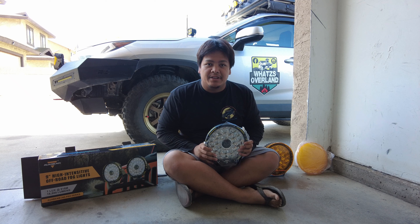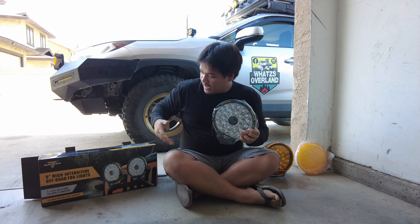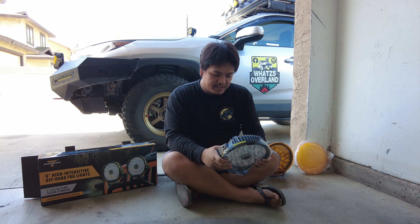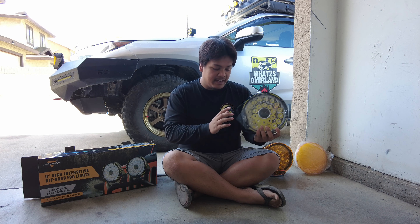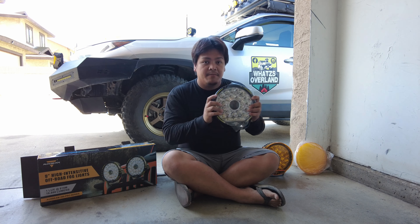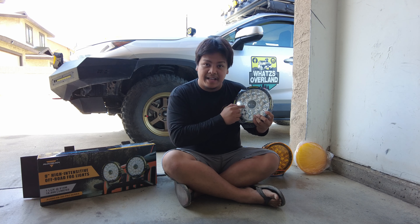Hey guys, it's me Kueh Jeff and today I'll be showing you how to install this Oxybeam — a nine-inch LED light. Thank you to Oxybeam for sponsoring this light. I'll be installing this on my rig. I'm gonna be drilling on my steel bumper, probably like two holes on each LED light. Stay tuned and I'm gonna show you how to install this bad boy.